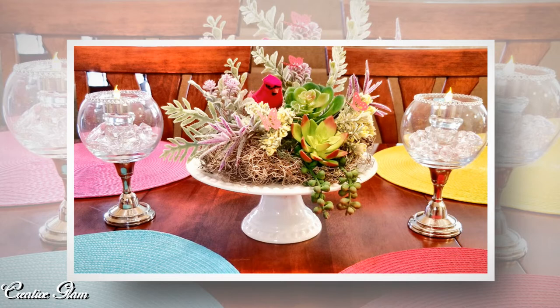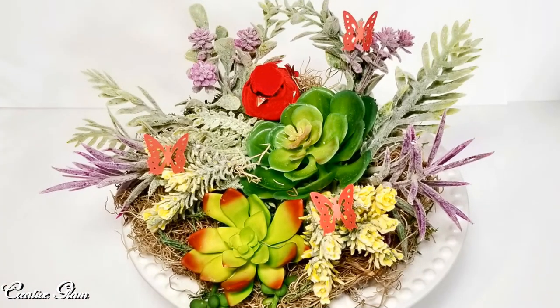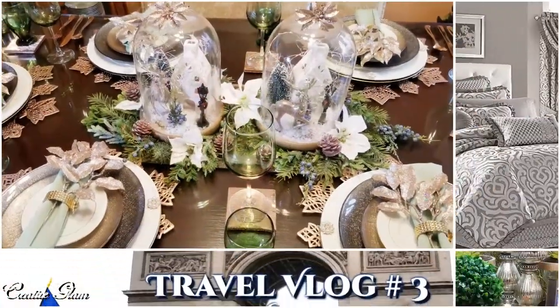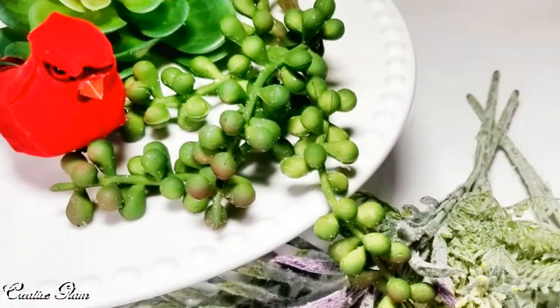I just wanted to remind you all that I'm hosting a collaboration as well. For the details to my collaboration, the Spring DIY Under 20 Challenge, click the link down in the description box. The upload date is March 19th, we go live on March 20th. It's open to everyone and I would love to see you there.